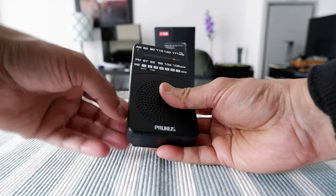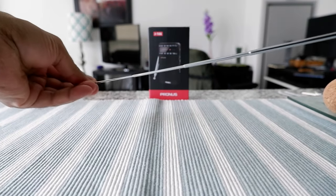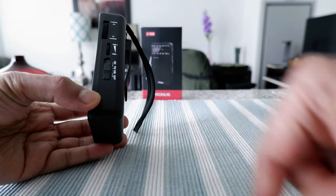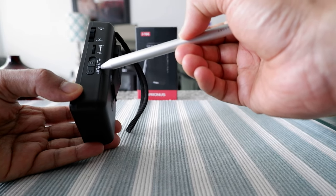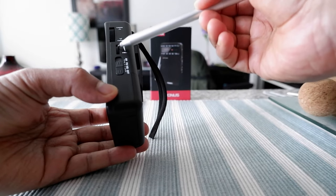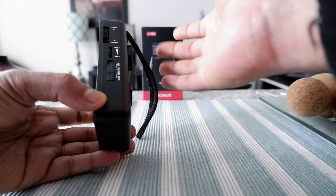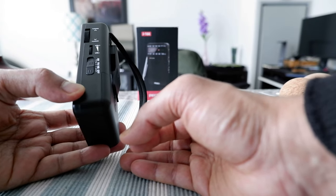There's no problem so far. There's the telescopic antenna which you can extend and stretch along. Now let's start with the bands. There's the off button right here. When you first turn it on, the first band you get is the weather band, then FM, then AM. This is the volume slider and this is the tuning slider. The tuning slider is slightly tight — you have to put a little bit of pressure — but it has both good and bad sides.